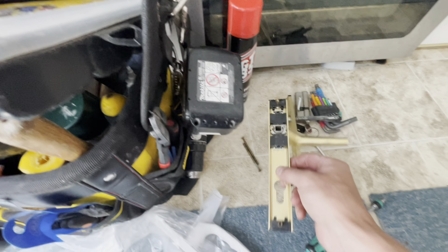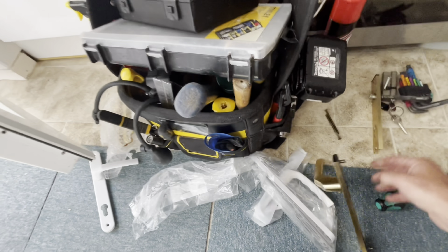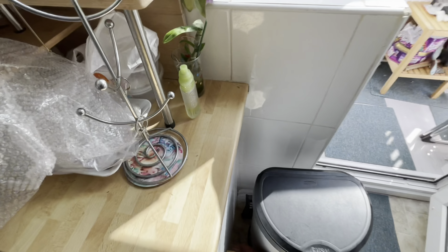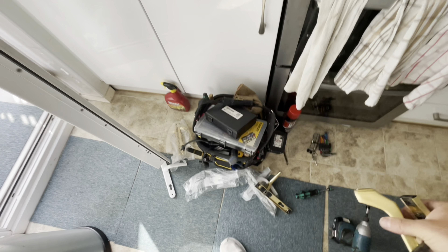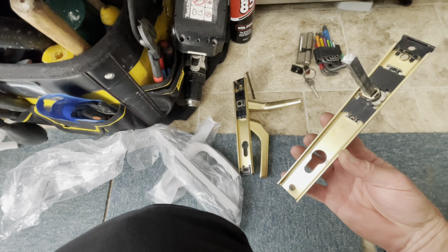I'm on a job in Hove and I've been here before for this lady. She's got this door with these handles, but this one failed a little while ago and I did a temporary fix — I put a screw through the spindle. She was going on holiday so she asked me to do a temporary fix and sort it out when she got back.